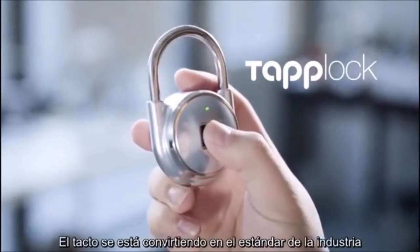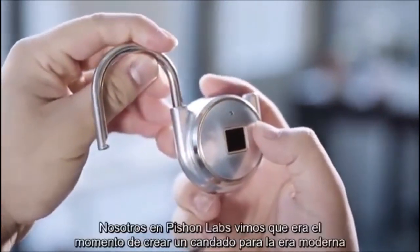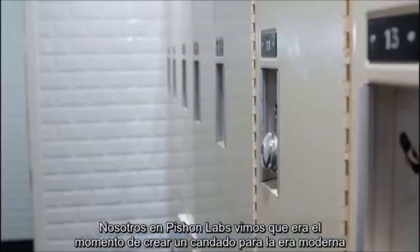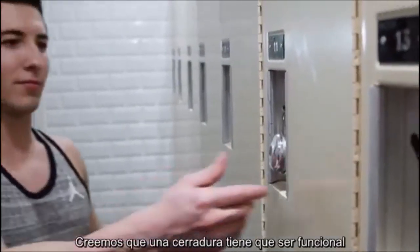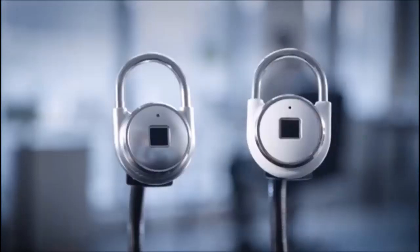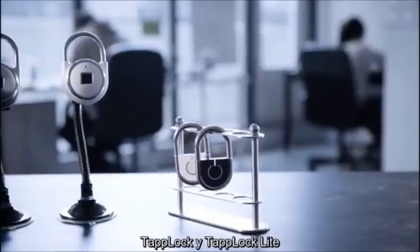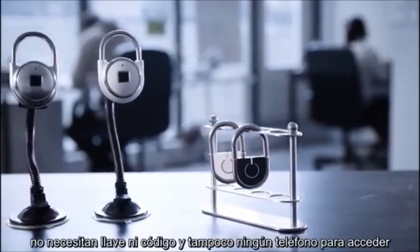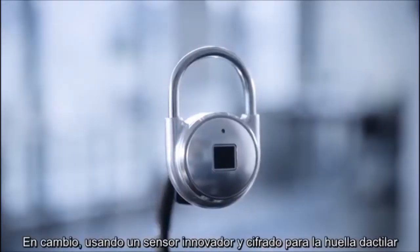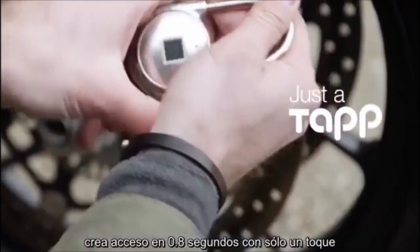When it comes to security, touch is quickly becoming the industry standard, with your finger acting as the key. We at Pichang Lab decided it was about time to create a padlock for the modern age. We believe a lock should always be functional and provide quick, easy access whenever you need it. We're proud to introduce TapLock and TapLock Lite, the world's smartest padlocks. Using a cutting-edge encrypted fingerprint sensor, it grants access with just a tap in 0.8 seconds.